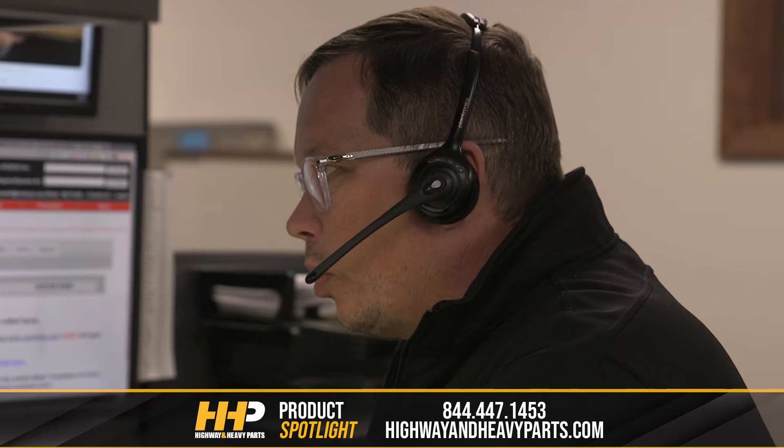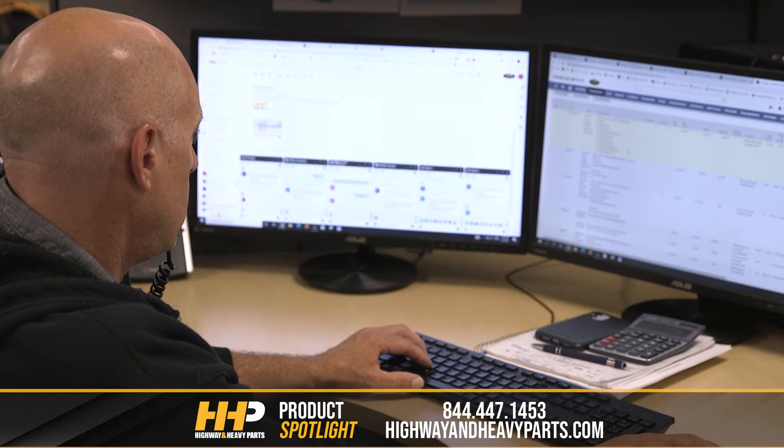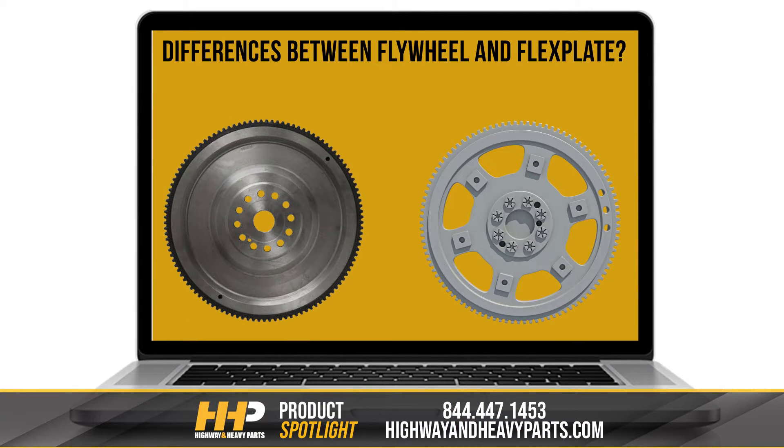At Highway & Heavy Parts, our ASE Certified Technical Reps answer a lot of questions about diesel engines, one of which is regarding the differences between the flywheel and the flex plate.